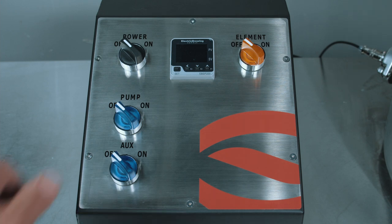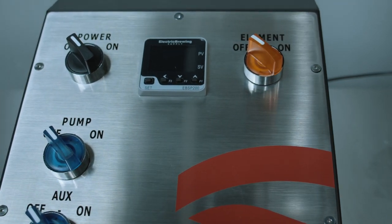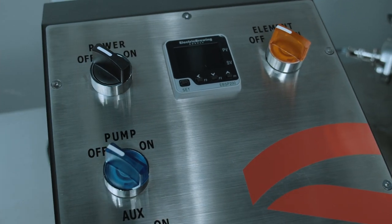To use your panel, let's start by turning your panel on. An auto-tune must be done before your first brew day to calibrate the panel for your specific setup. This only needs to be performed once.